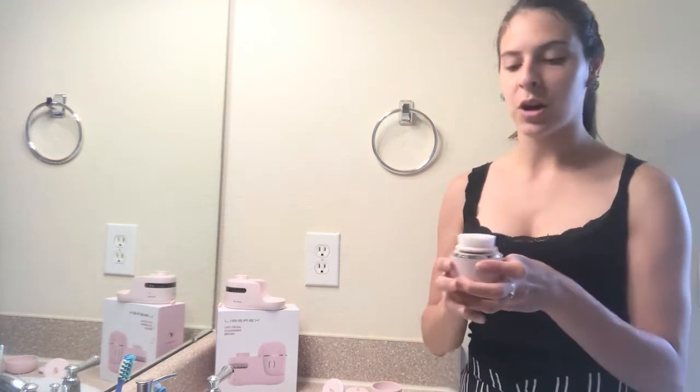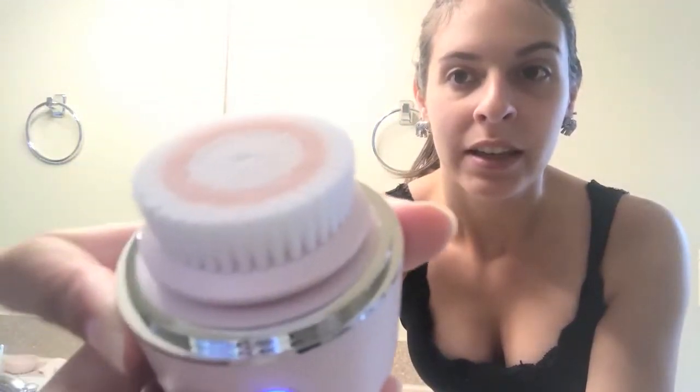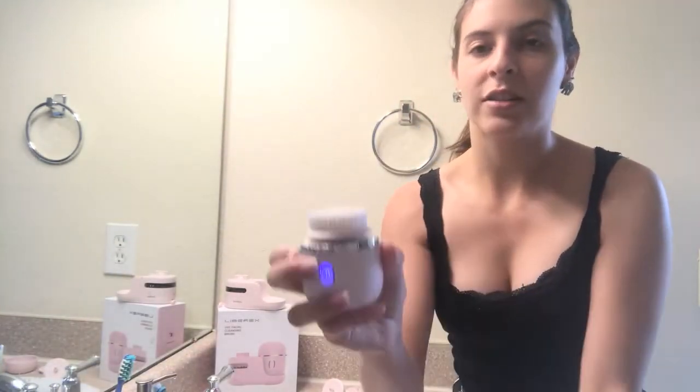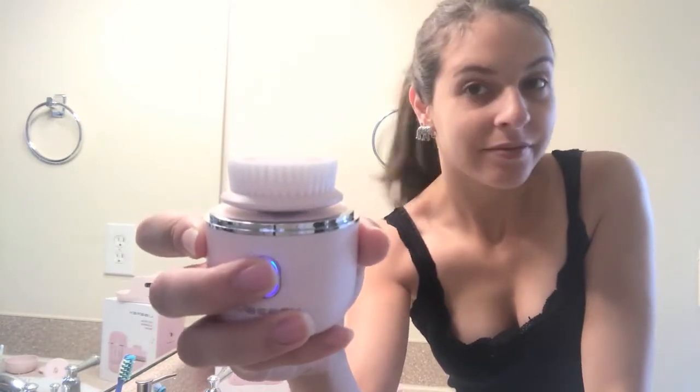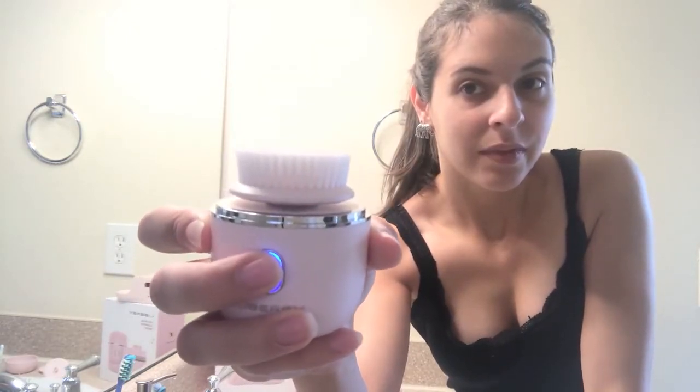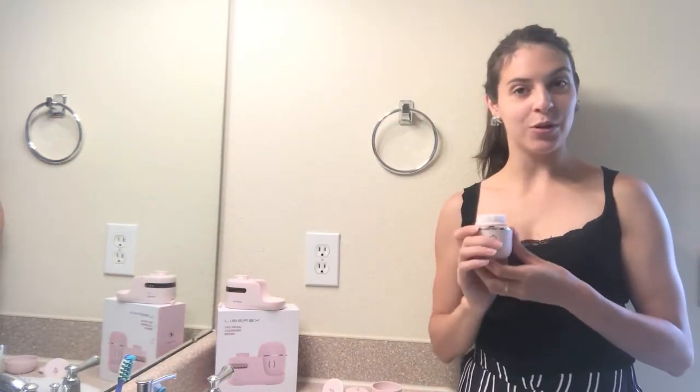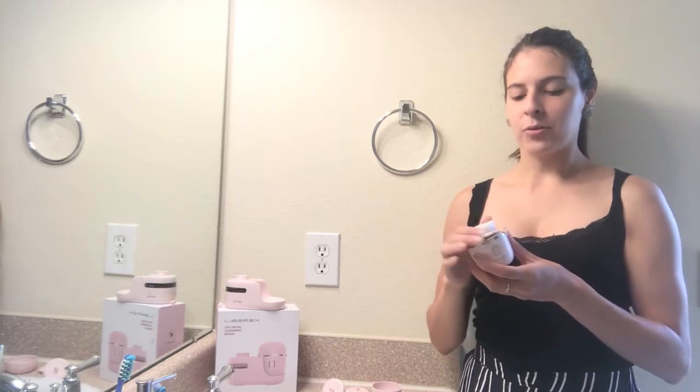All you have to do to use it is push the button, and you'll notice that it's already vibrating — it's moving super fast. There are three speeds and then off, so this is great because it allows you to set it to the mode you want. We have low, medium, and high, and the high is really going to get in there and exfoliate really well.